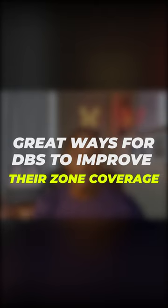Hey, are you a defensive back struggling to play zone and you're tired of getting cussed out by your coaches and put on the sidelines? Well, I've got the video for you today. Today, we're going to learn how to correct your zone coverage on DB tip clips.